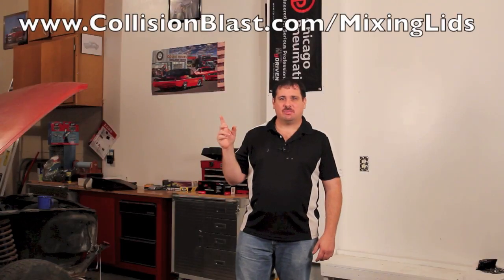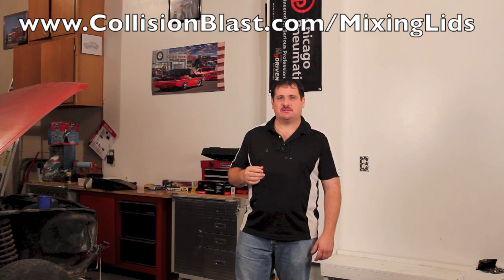So if you're interested in that, I did some research and found one. You can go down in the description below and find the link, or you can type in collisionblast.com/mixing-lids or collisionblast.com/paint-mixing-cups to learn more information about those.